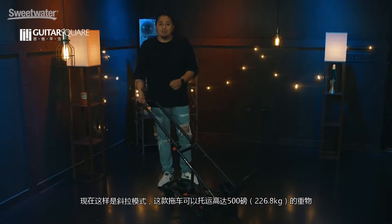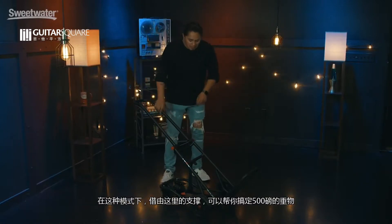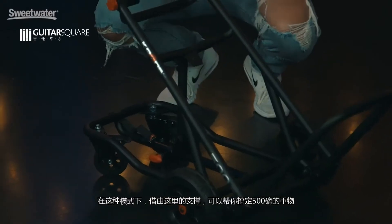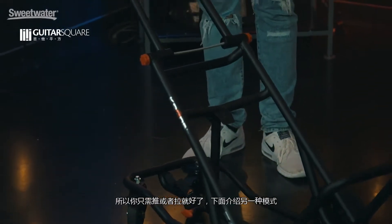It's currently in its tilt mode. This kart can carry up to 500 pounds, and in this mode, by the support that's here, this will carry the entire load for you up to 500 pounds, so you only have to worry about pushing and pulling this kart.